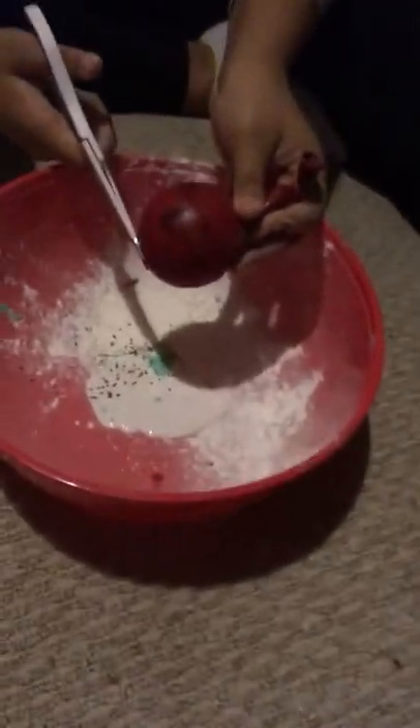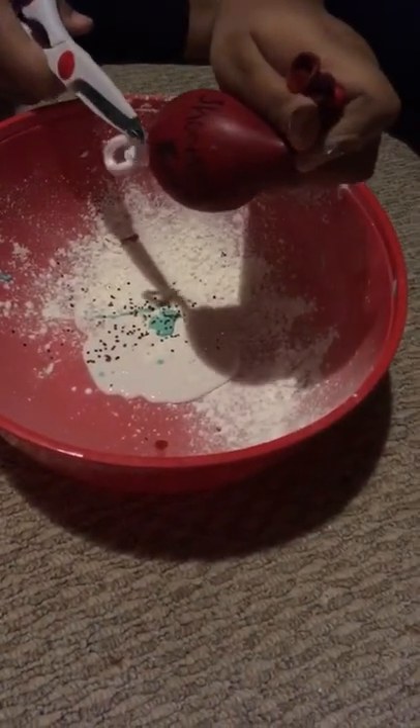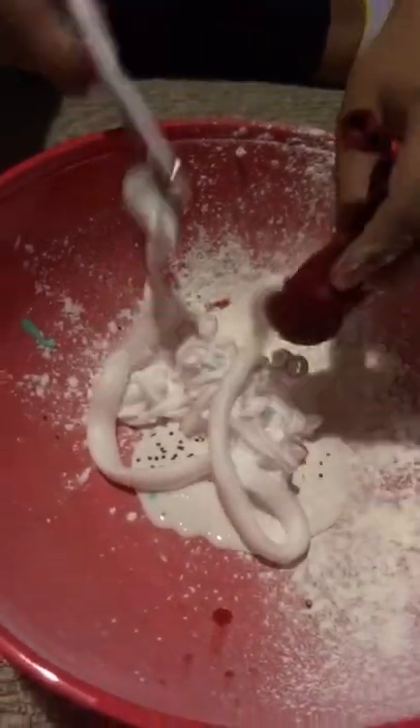Oh no, I'm just not wanting to pop that one. Oh my god, so satisfying.